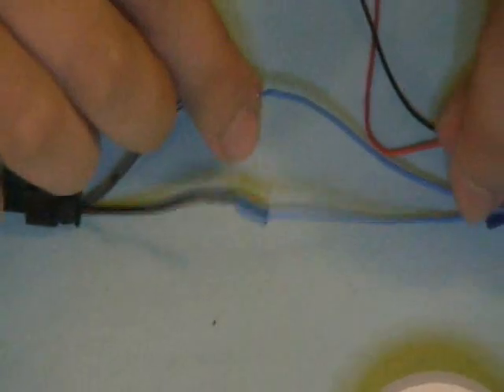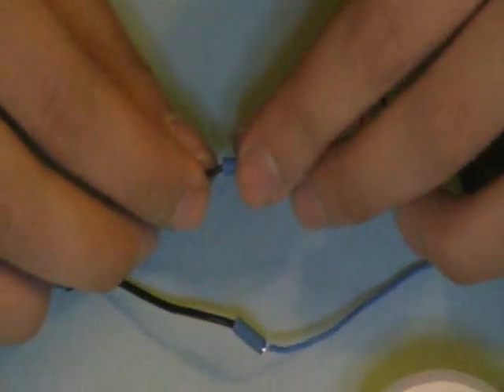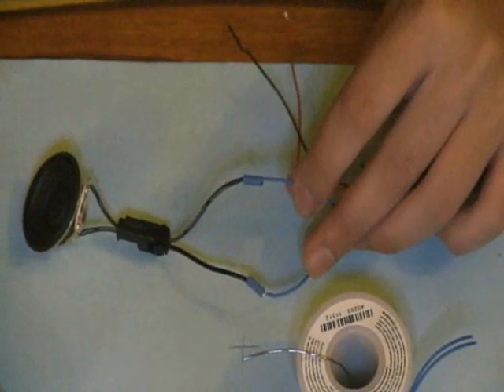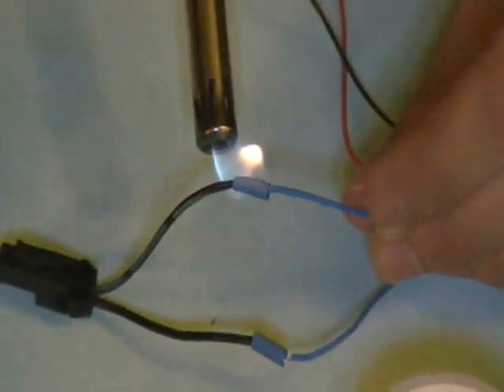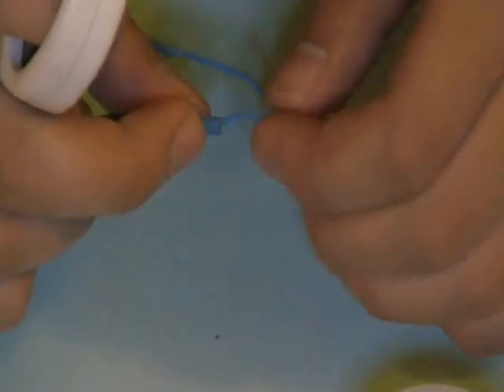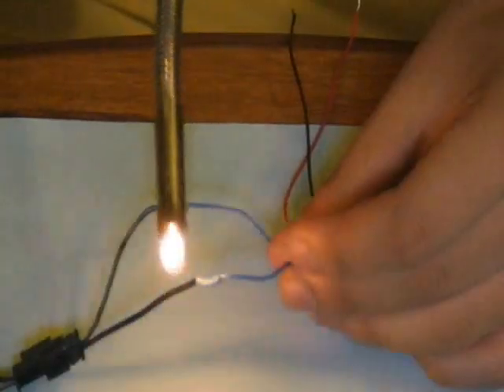Hopefully you have enough shrink tube cut so that it covers the solder joint fairly well. It doesn't have to be perfect, but you want it covering the exposed metal and wire — that's the whole point. Slide one over, then get the lighter. Just turn it on and lightly heat the heat shrink — you'll see it shrink. That's all you need: just a couple passes to make sure it shrinks down and you get a nice covered lead. As soon as you see it shrink, you're good. He'll do the same on the second wire.